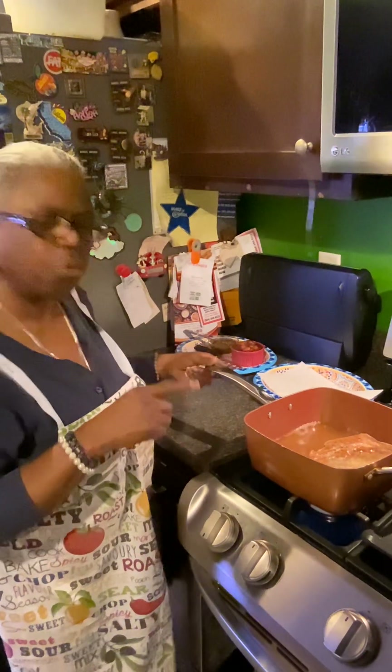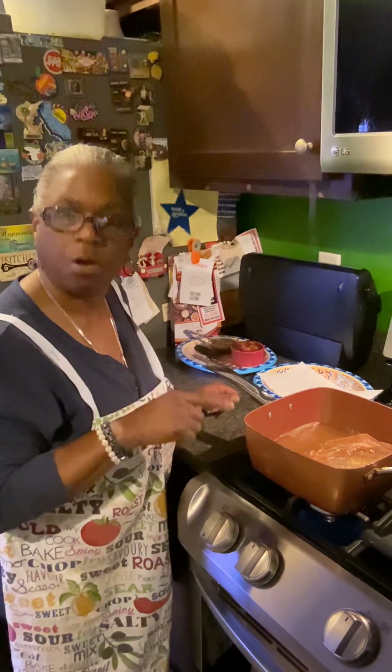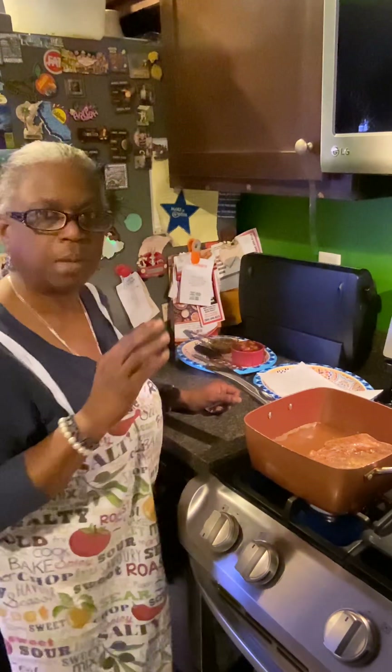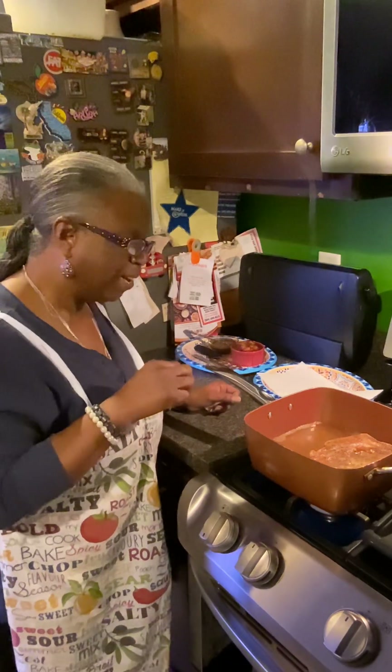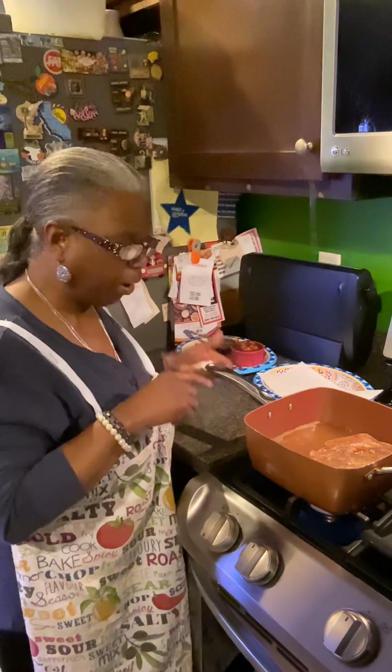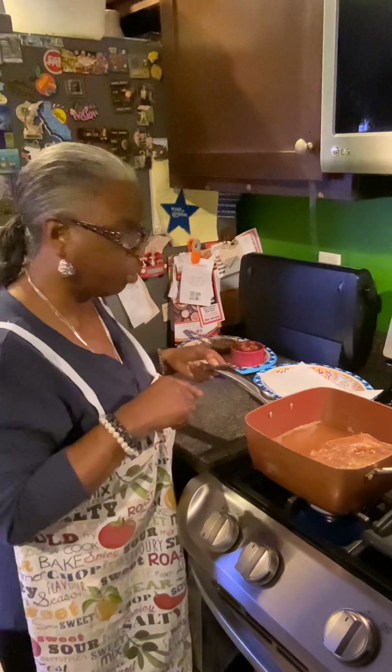These pork chops are also great in the oven. Take them in the oven with a little salt, pepper, maybe some lemon pepper and some butter. Oh, that's really good — just thinking about it. I might have to do that soon. I should have done that instead of frying, but I had a taste for the fried pork chop.